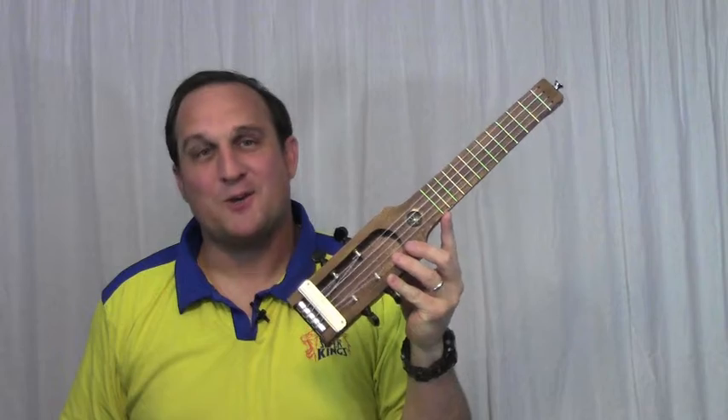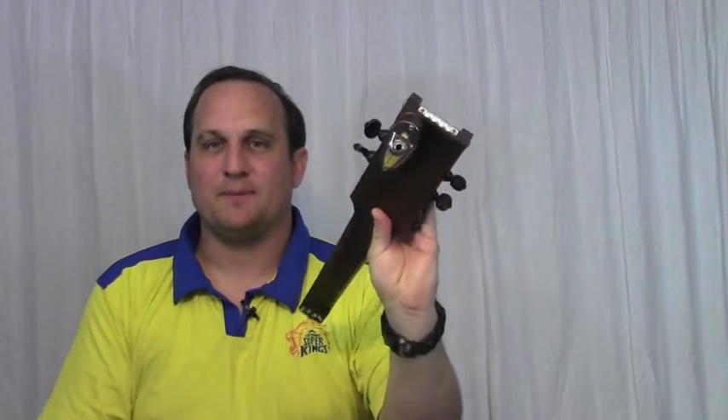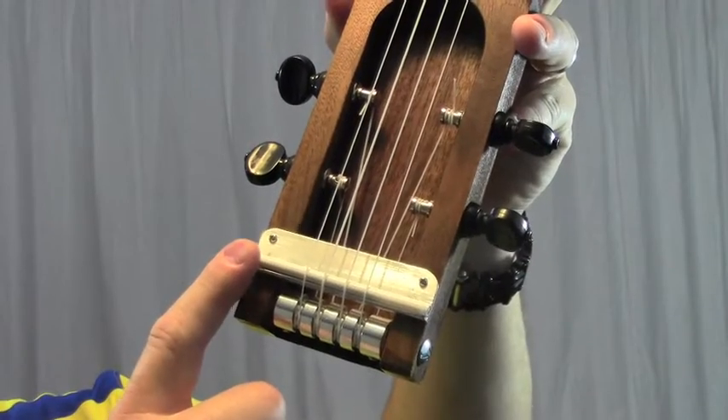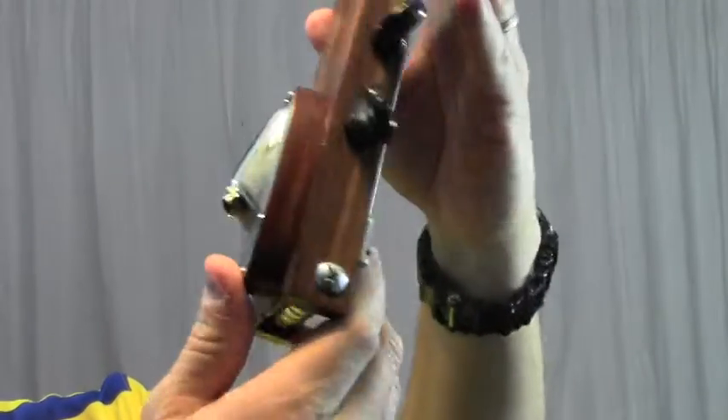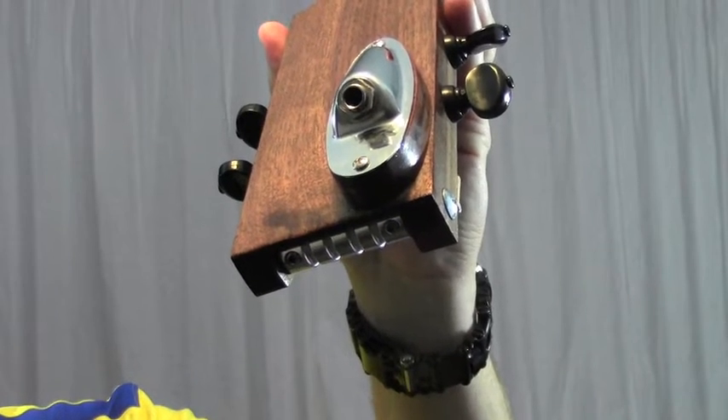I've made quite a few of these backpacker ukuleles, but this is the first one that I've built that has a pickup. There's a piezo rod embedded in this tube and that's connected to this output jack. The output is mounted on an upside down strat jack plate.